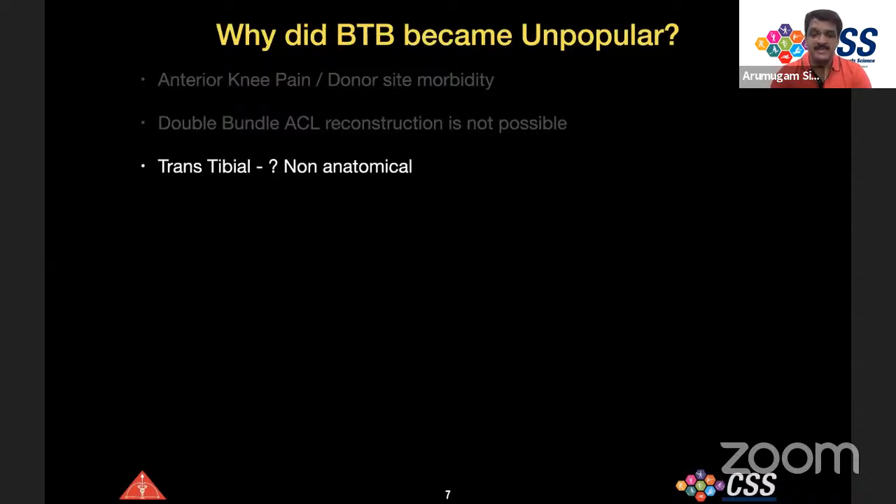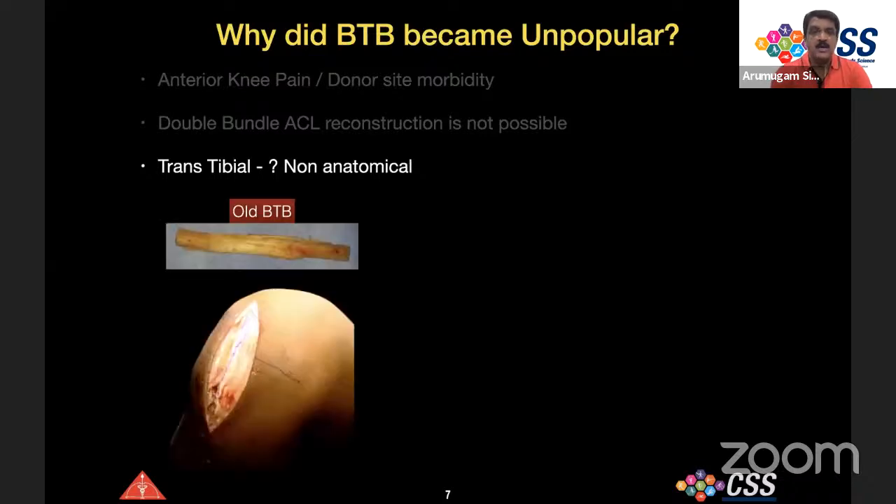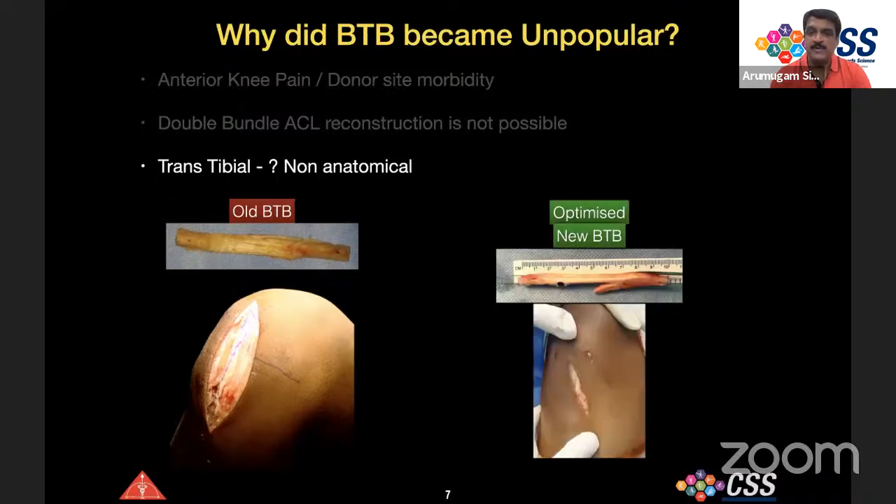Old BTB grafts were harvested through a long midline incision — obviously causing anterior knee pain. What we do now is optimize the BTB harvest using a small oblique incision, creating a mobile window over the knee joint so that the scar is minimal, resulting in less anterior knee pain.